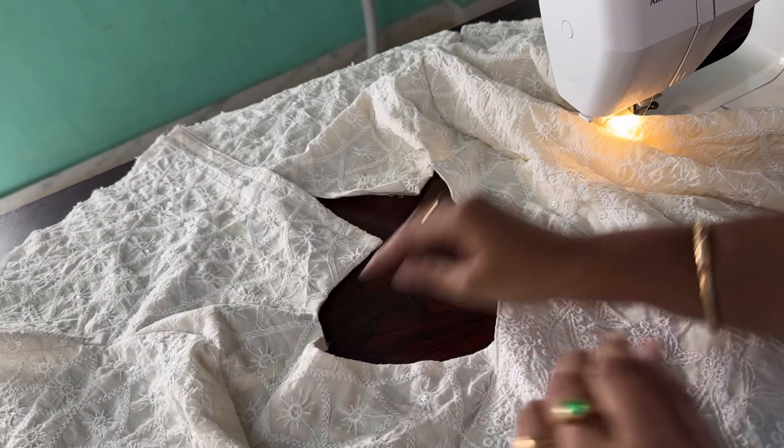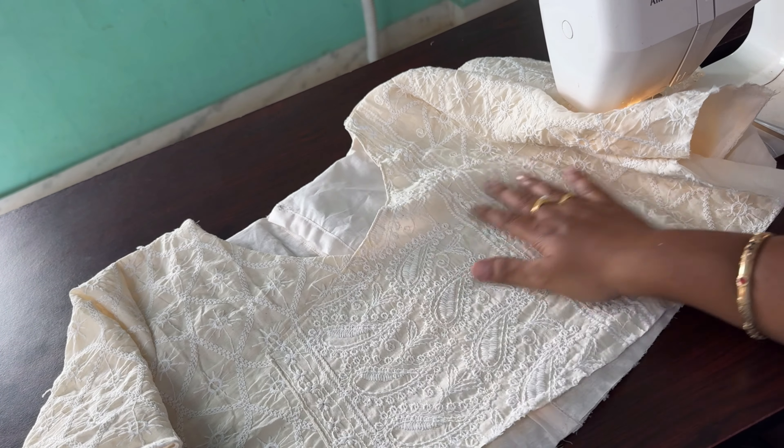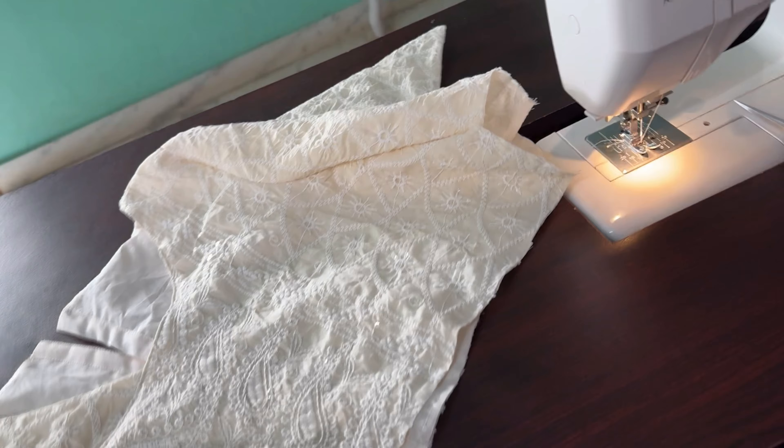It's a little different. It seems boring for the back, but stitching is also important. See you in the next video. Bye.